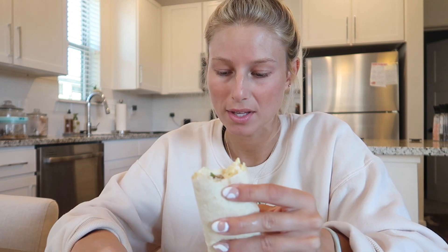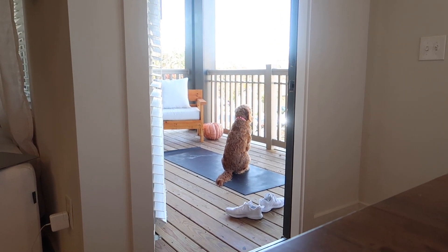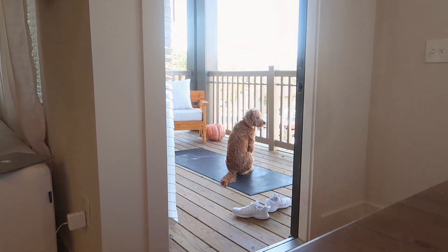Oh, it's so good — really, really good! I forgot how much I like breakfast burritos. I need to start making this more. One thing I would change is using Siete tortillas, the healthier version, if you're trying to be super healthy — I just don't have any right now. Winnie is sitting out on my yoga mat just hanging out.